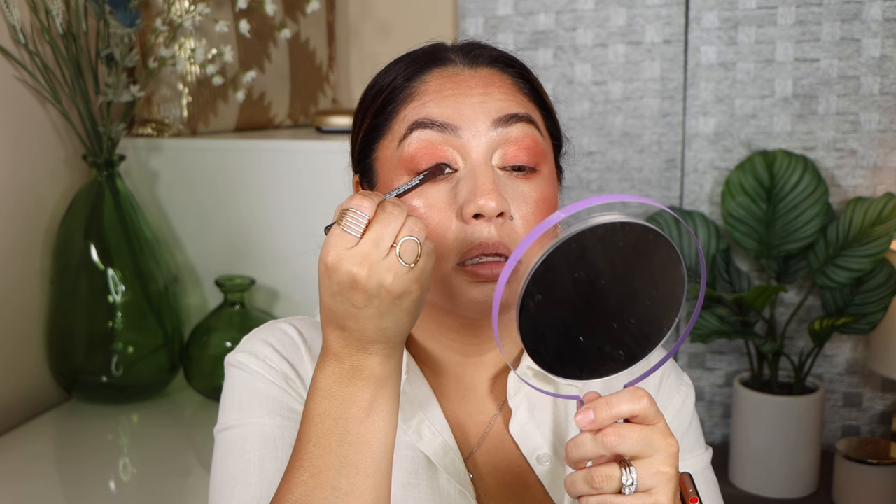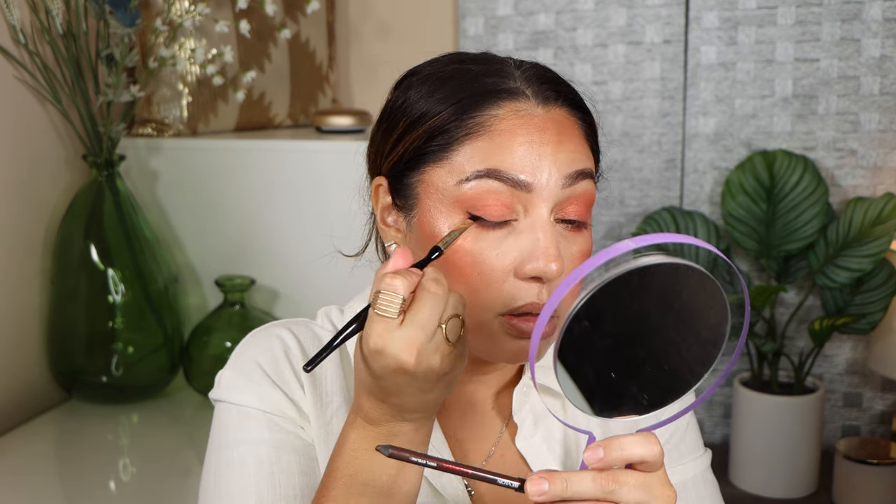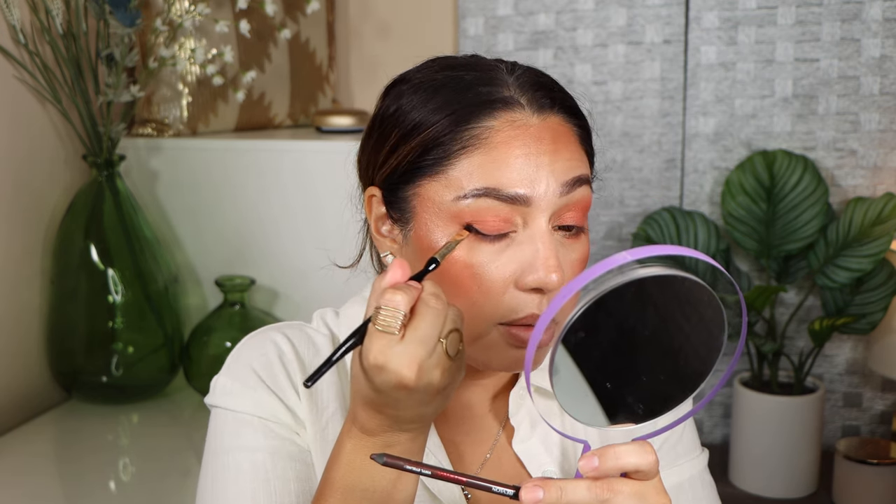Taking the highlighter and adding it to the inner corner, just bringing it up. Using a brown liner to create a super tiny baby wing. I'm going to curl my lashes and add mascara, and then show you the final look. And here is the final look.